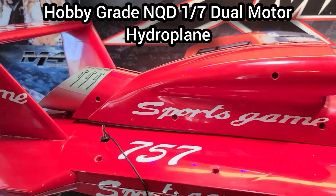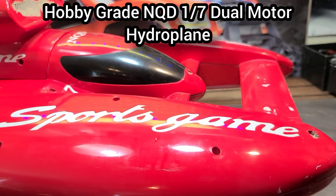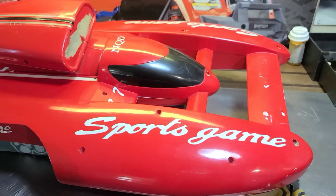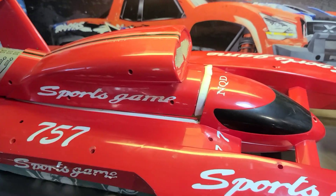We're gonna kind of get a parts list going. We're gonna pull the boat apart, gut it, take all the old electronics out, and basically see what we need to do to get this boat going. It'll be kind of cool to see how these boats were built back then — take the electronics, kind of do a comparison.